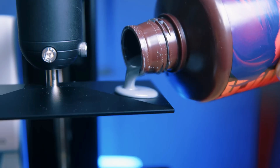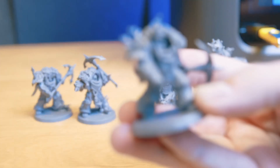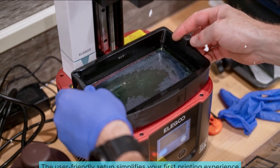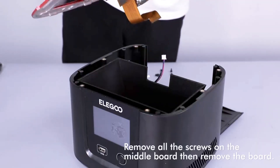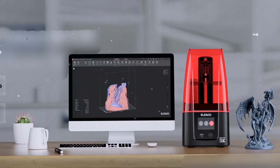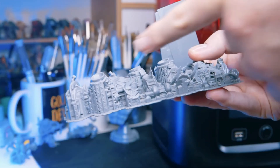Standard 3D printers can't match the intricate designs this model produces. Ideal for crafting D&D minis or unique jewelry pieces, it enhances your creative projects effortlessly. The user-friendly setup simplifies your first printing experience, letting you focus on what matters — your designs. Comparing it to similar models, the Mars 4 has superior speed. This advantage means you can produce more items in less time, making it a fantastic choice for aspiring creators.